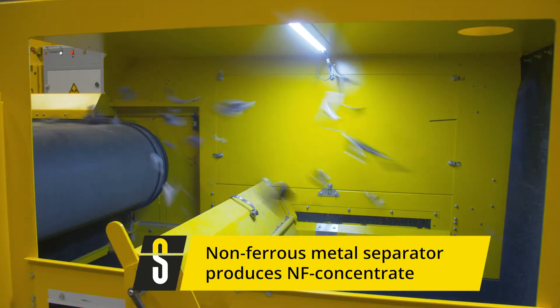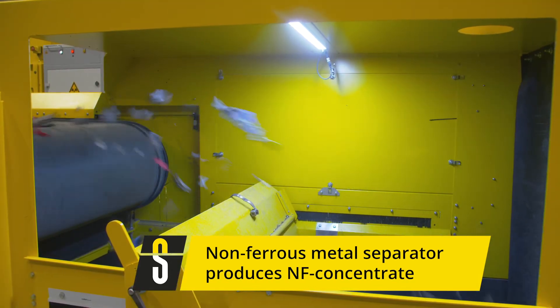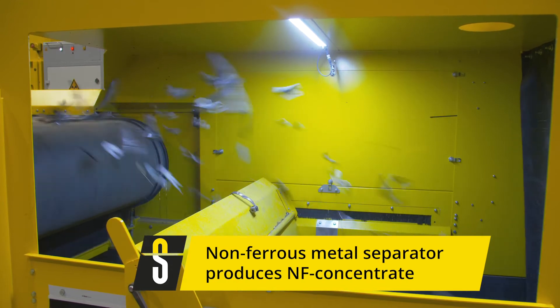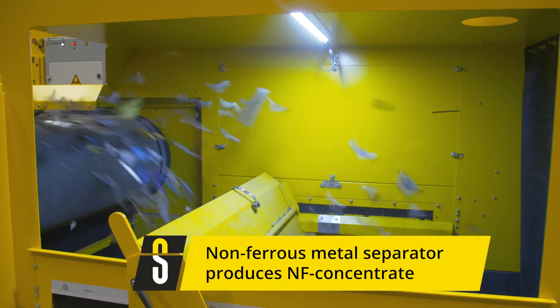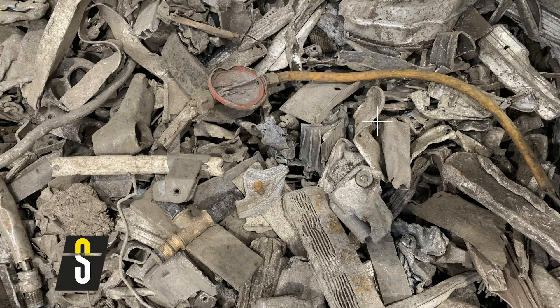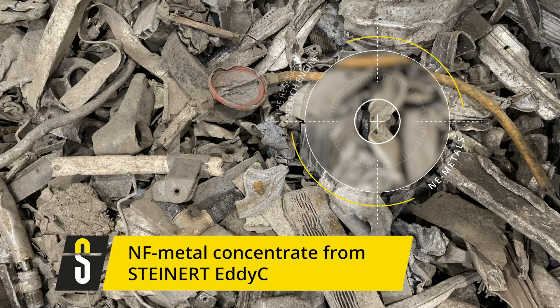We implemented the most recent design with a number of variable parameters. In testing, the system is chosen according to the particle size range of the input material. The product of such a non-ferrous separation is a mixture which, depending on the input, consists of aluminium, copper, brass, zinc, and other non-ferrous metals.